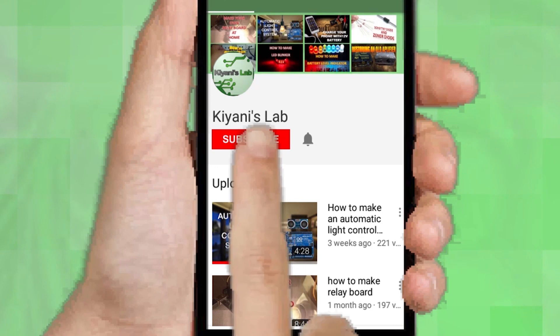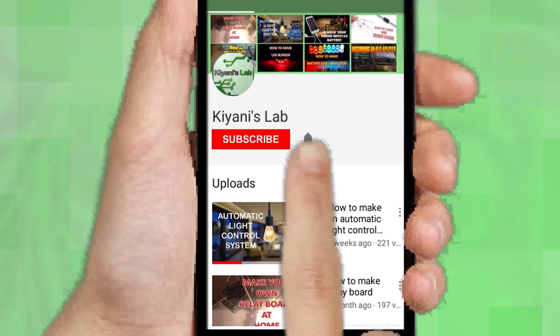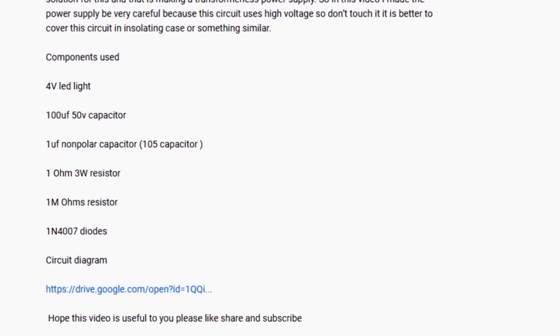If you are not subscribed to my channel then do subscribe and don't forget to press the bell icon so you can get notified about my new videos. Follow me on Facebook and Instagram. I have a second channel, Cani Tech — do check it out as well, subscribe and support it. All the links are in the description.